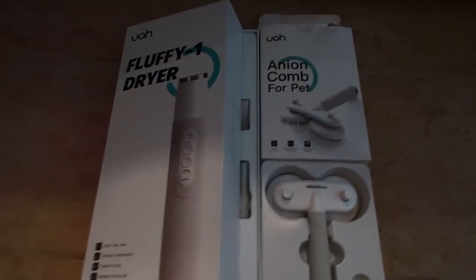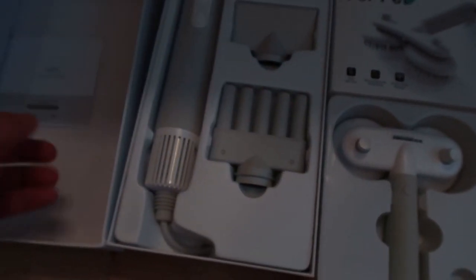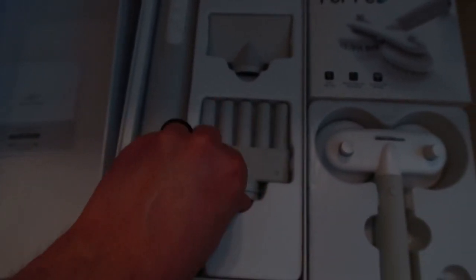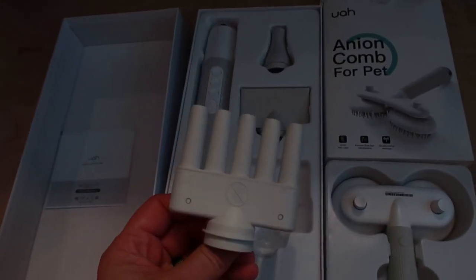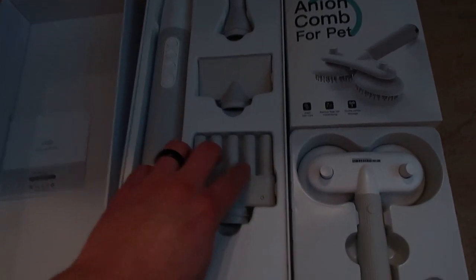So you have the fluffy one dryer. It has all of those features. Absolutely got to try this one out because the full-size one — the big, not portable one — has a similar type of head and it worked amazingly.